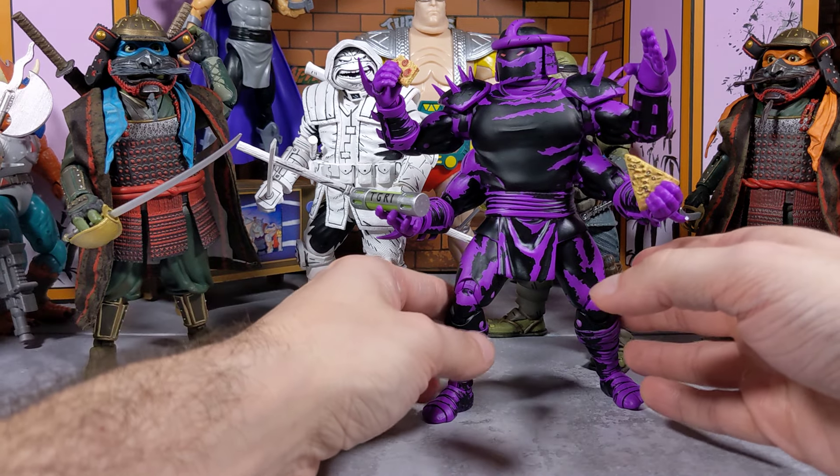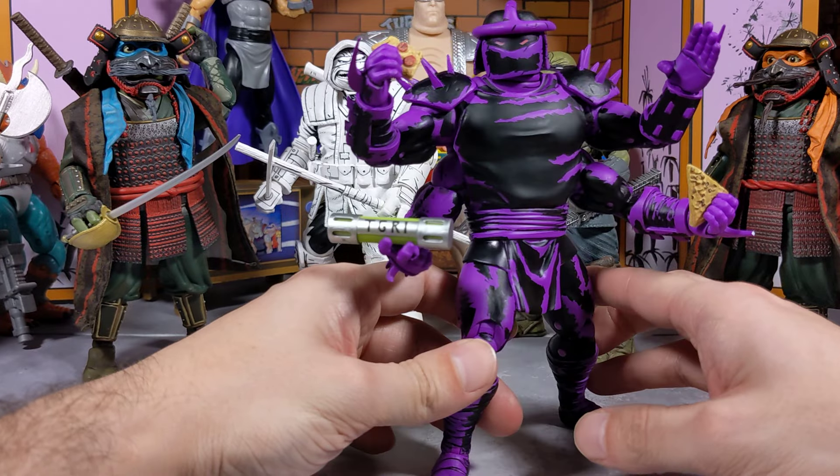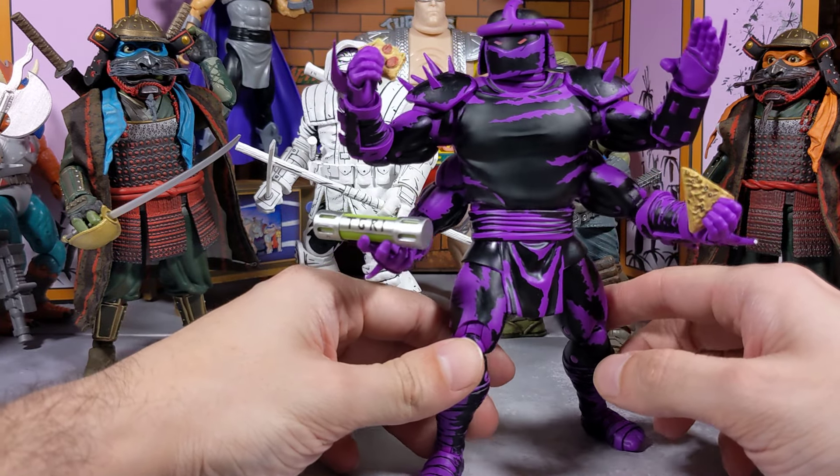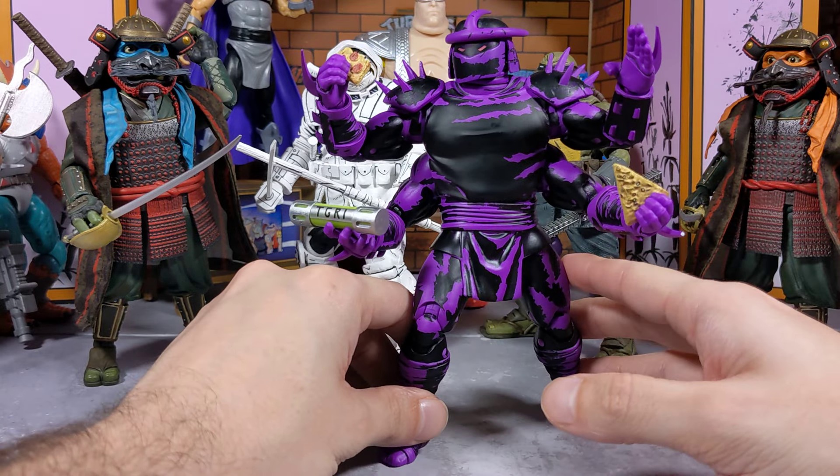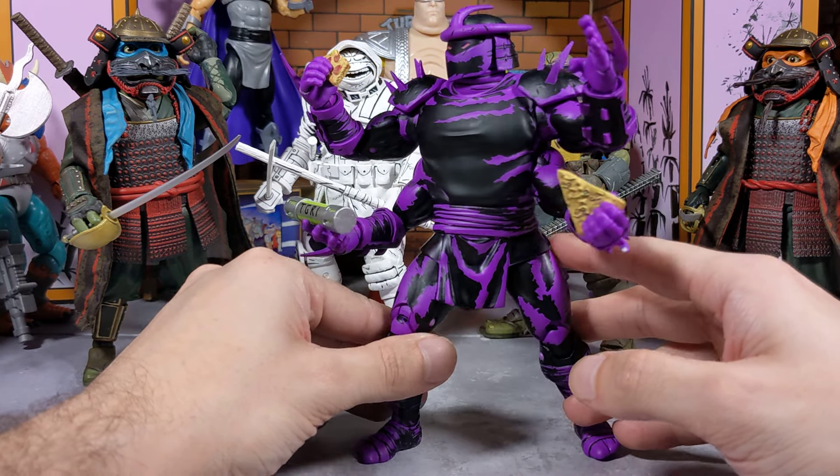I'm starting off with the forearm Goro style Shredder here, which is possibly one of my favorite Shredders and versions of Shredder that I own. I absolutely love this figure.